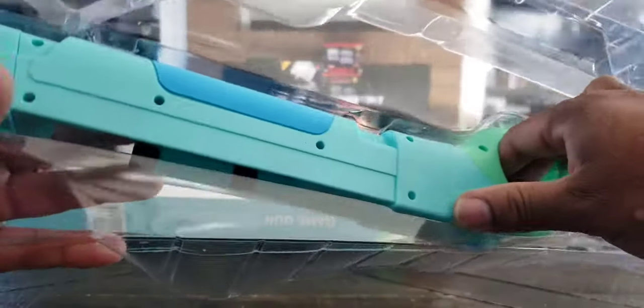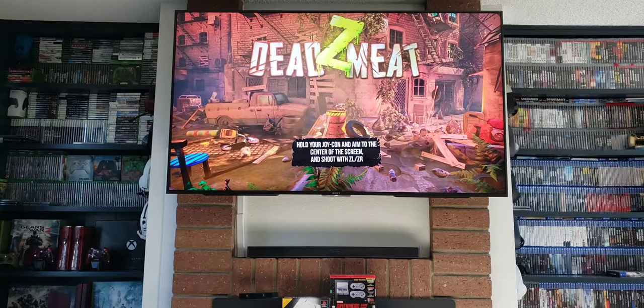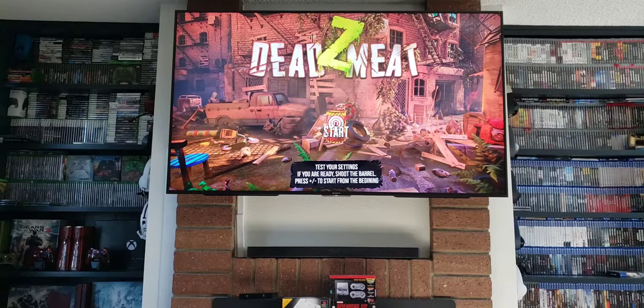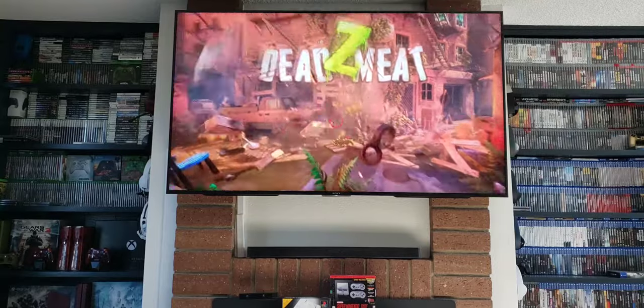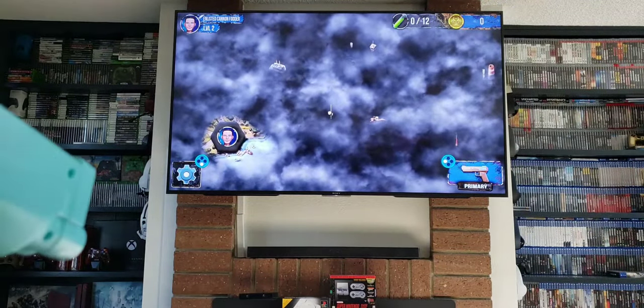There you have it. The reason I got two is just in case my son needs to play one with me. I got the game all set up. Let me just pair this thing. All I gotta do now is just shoot at the center of the screen.